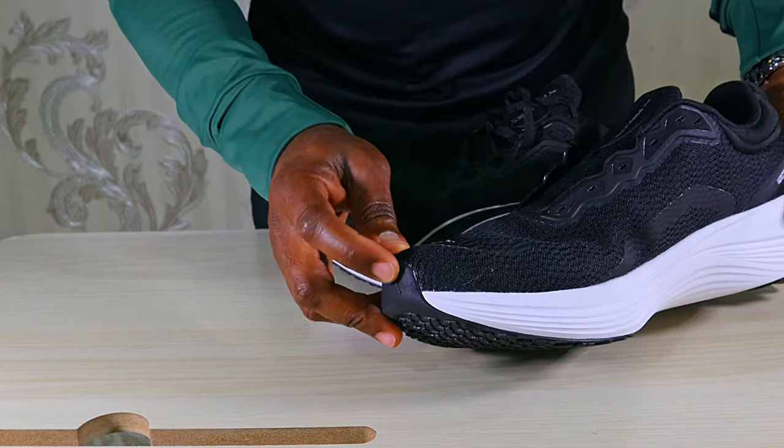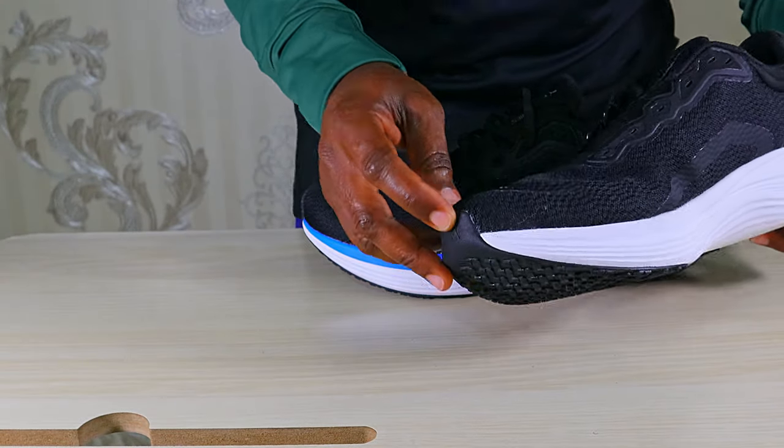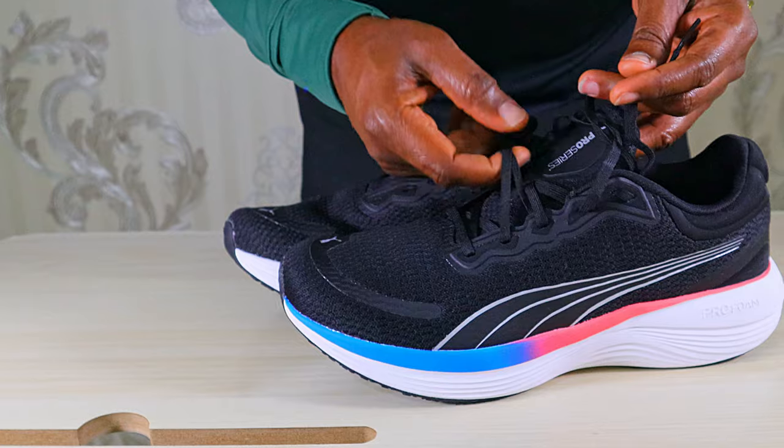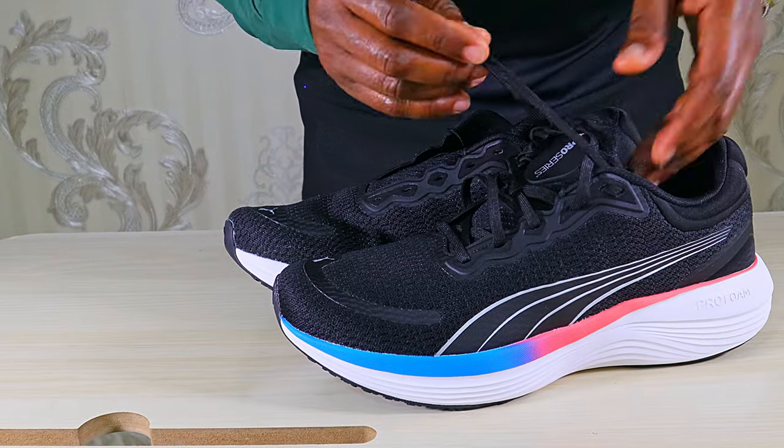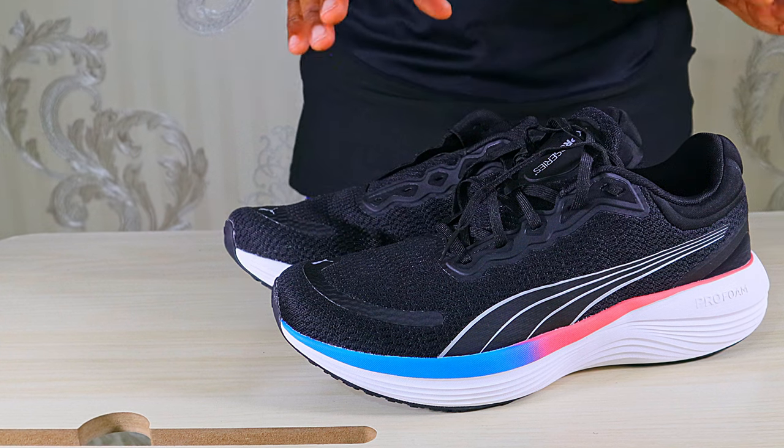We'll see how it does in the long run. There's a nice toe roll here in the front, so if you want to use this for the gym and other exercises it's well protected. The lace length is just optimal — not too much hanging out and not too short.